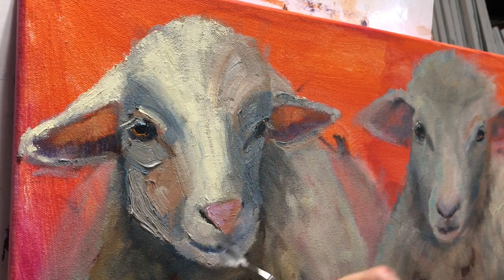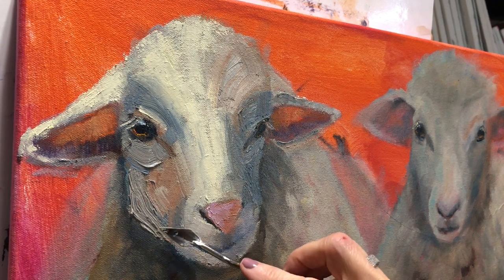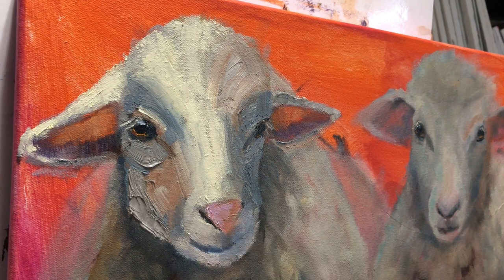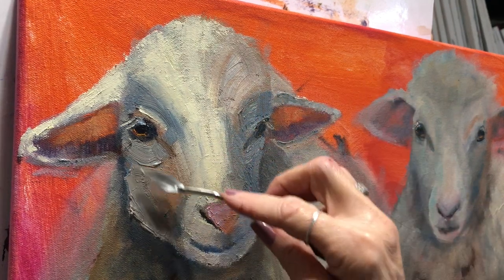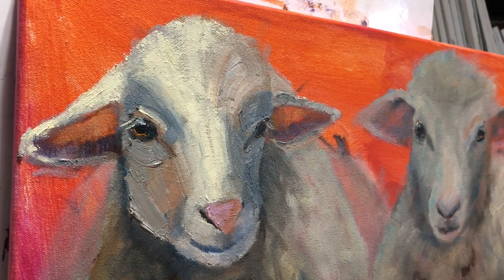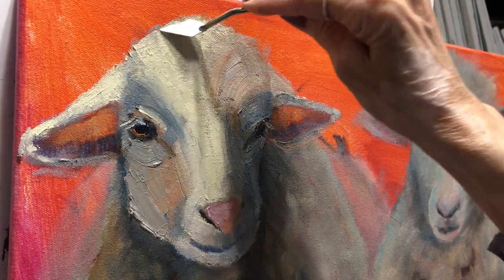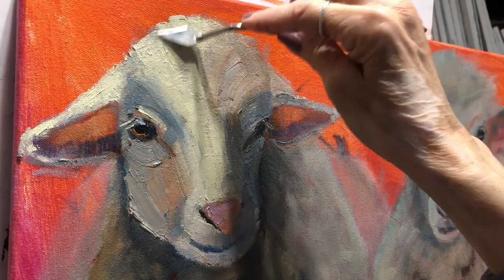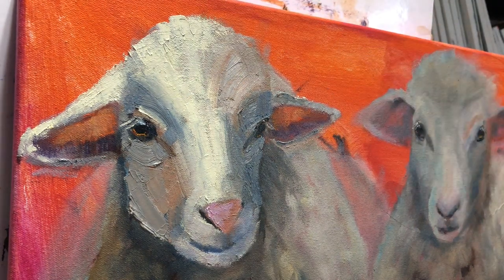I think I told you I'm painting at a farm - it's a paint out, not really a competition - at the end of next month, and they are supposed to have sheep there. Generally you can't paint an animal on location, but I might try. If you can block in the silhouette of the animal and you know what they look like, sometimes you can get away with that. So I'm going to think about that. I think people would like to see me painting a sheep. And when I paint the background in, we may be coming back and hitting some of these edges again.